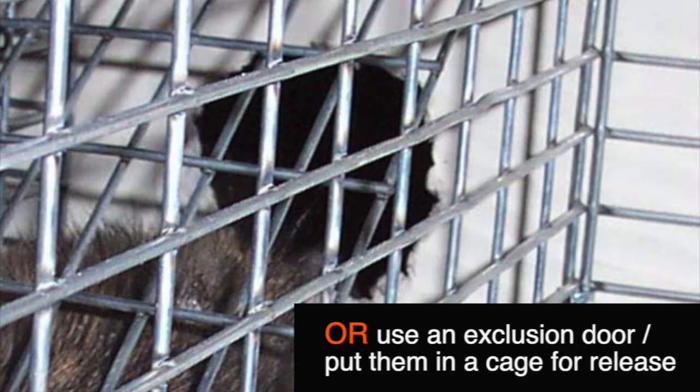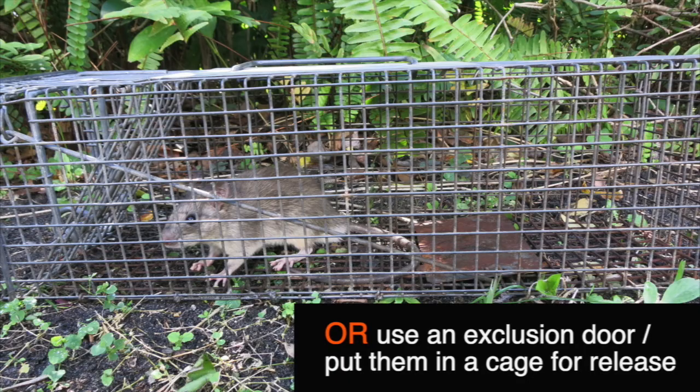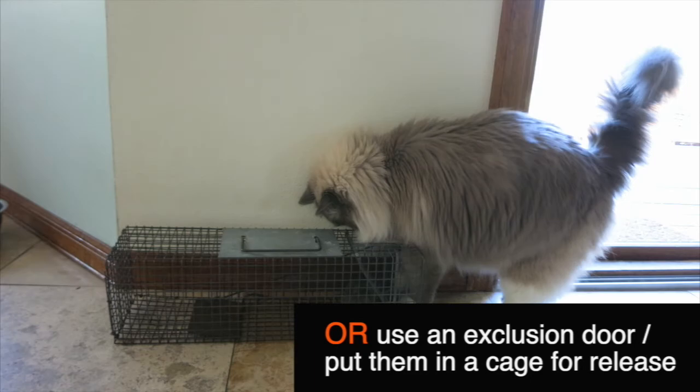The other option is to use a one-way exclusion door, as you see here. You can also put them in a cage after you've trapped them in order to then release them far away from your home.